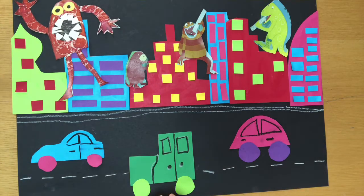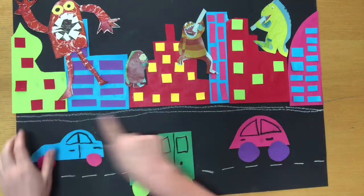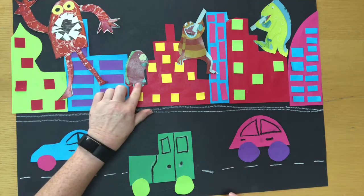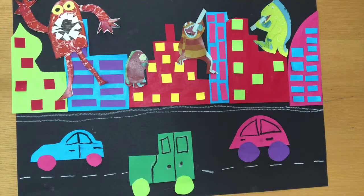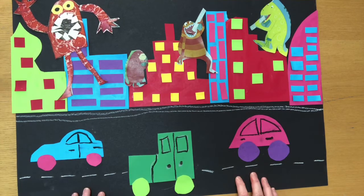This piece of work is inspired by the story Monsters Love Broccoli, and you can see it's a cityscape. There are lots of buildings along the street and cars on the road, and above the buildings there are monsters appearing on the buildings and even eating the buildings. We're going to make our own cityscape from the story, which is on your Firefly page this week so you can have a look if you'd like to.